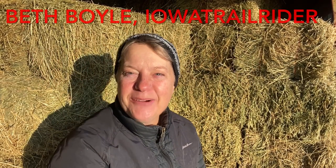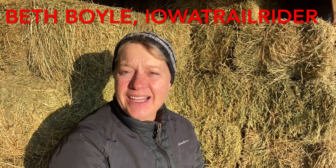Good morning, it's Beth Boyle, Iowa Trail Rider, and welcome to an unexpected cold snap in Iowa. It's October and the weather has been fabulous. We've had 70 degree days and 65 degree days and temperatures at night have been in the upper 40s. I keep thinking I'm going to sneak another camping trip with my horses in, but now we've got a couple of nights in a row coming in the 20s and it's time to winterize my horse trailer.